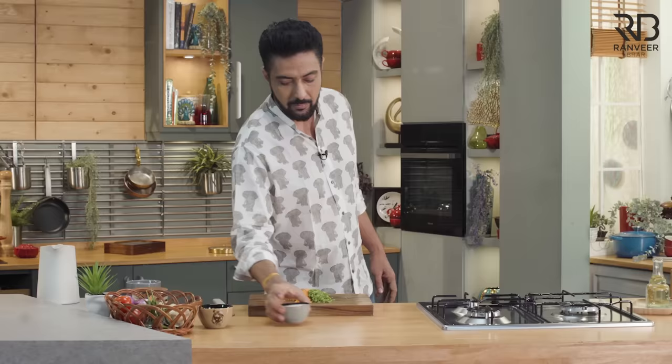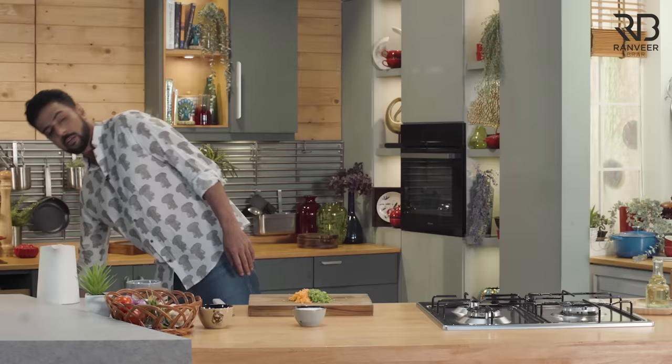Now, what do we need to do for tandoori? For tandoori, we need to use two things: dahi and a quick sauce of tandoori masala. Now, we will mix all together. We don't waste time.